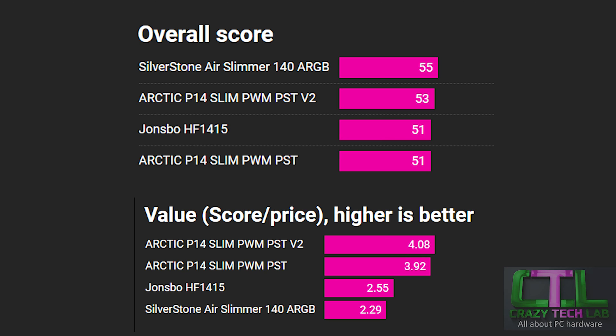The Silverstone has RGB lighting and that extra peak airflow, plus very high marks in many other graphs. The Arctic P14 Slim PWM PST version 2 scores a couple of extra points for better performance compared to the original fan — it's quieter, offers more airflow at specific noise levels, and is generally a better fan thanks to the tweaking that Arctic has done.